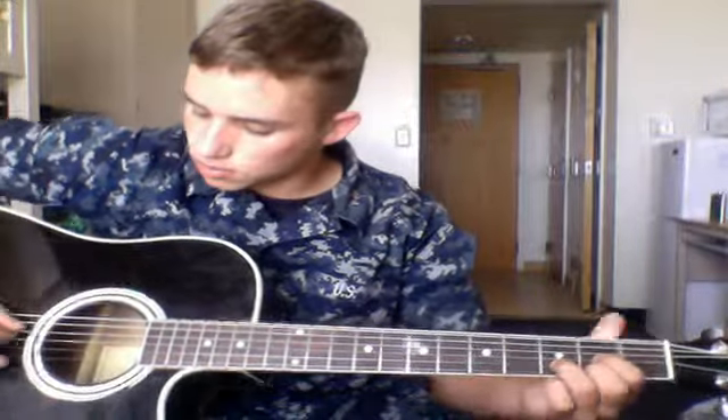Then to the D. The picking for the D will go — you're gonna have your 6th string off. Then you go 4th string, 2nd string, 3rd string, 1st string. So: 4th string, 2nd string, 3rd string, 1st string.